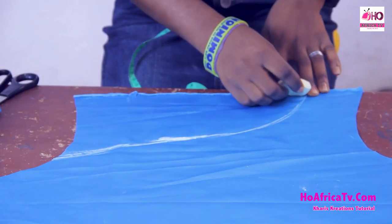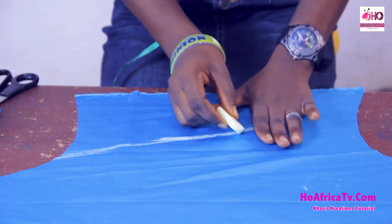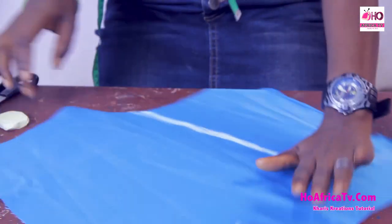All I'm going to do is draw a cuff line and then cut.